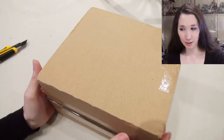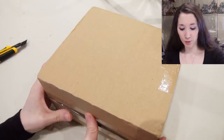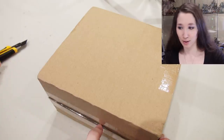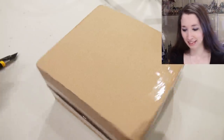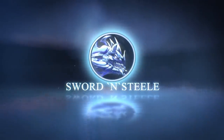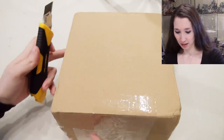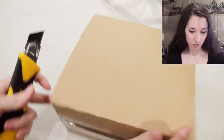Hi, this is Naomi with Sword and Steel, and today I have a little box from a company called Gamers Grass. They asked if I would have a look at it and review it, and I said no problem. Let's see what this is all about — looks like it's two boxes taped together.